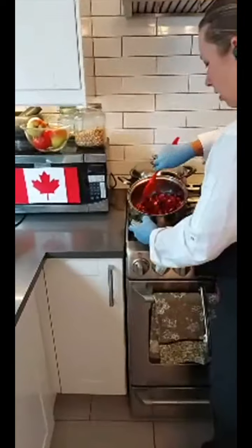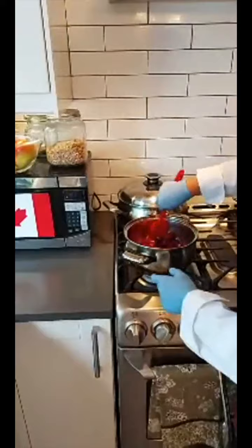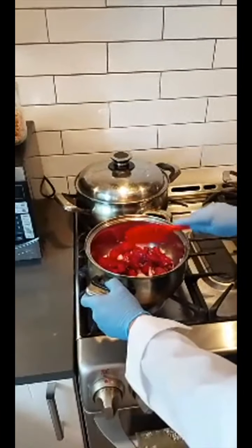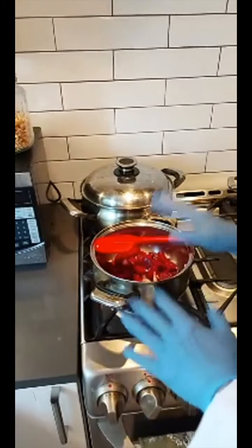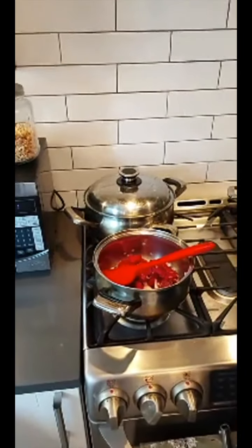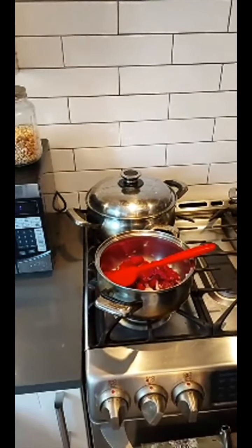I'm sautéing the beets and onions in a little bit of olive oil. They'll just soften up for a couple of minutes. Once they're softened — about three to five minutes — I'm going to add in the roasted garlic, then the vegetable stock, and then I'll purée it all and add in some coconut milk.